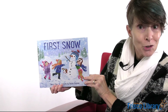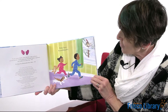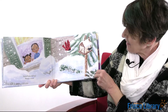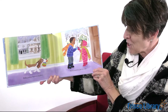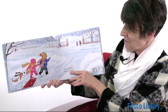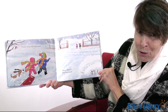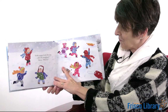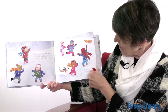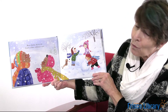Our book today is First Snow by Nancy Vayu. Perky faces, scrambling feet. Snowflakes falling, what a treat. Puffy jackets, scarves in place. Extra mittens, just in case. Clunky boots and funky hats. Hurry, scurry, don't look back. Frisky puppy leads the way. Join the neighbors, shout hooray. Rosy cheeks and icy air, catch a flake without a care.